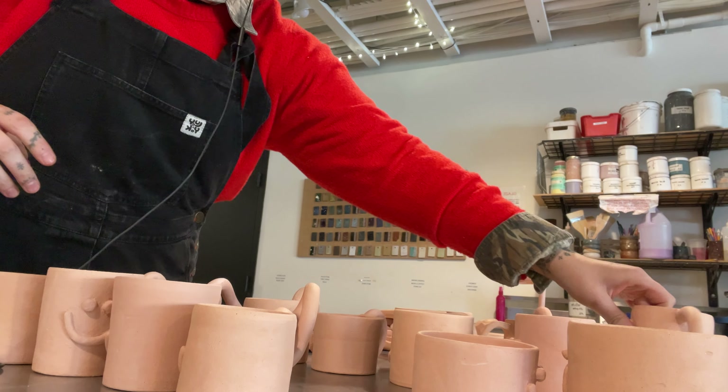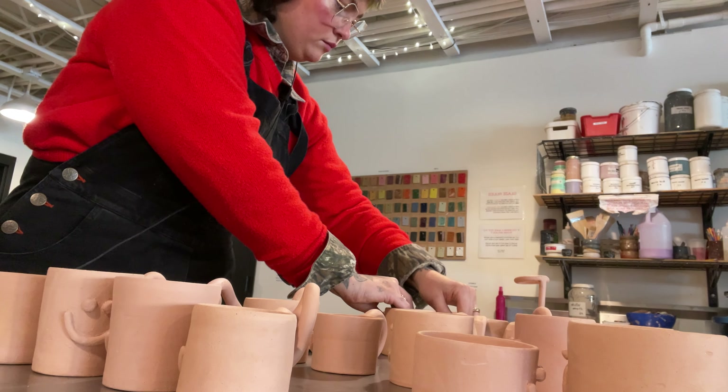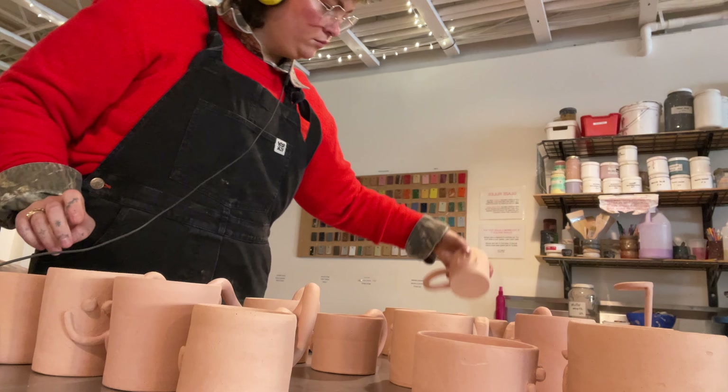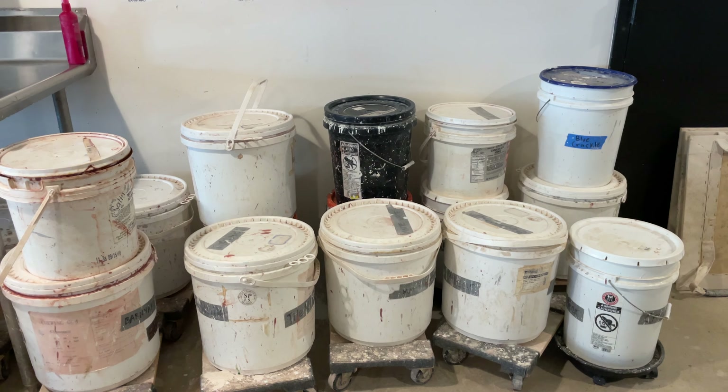Here's all my bisque ware — all of this needs to get glazed today. I'm kind of inspired right now by my favorite mug by Debbie Carlos; it just makes me so happy when I look at it. So I kind of just did a bunch of smiley face mugs this go around. In this section I'm just trying to sort them into categories so I can make a plan.